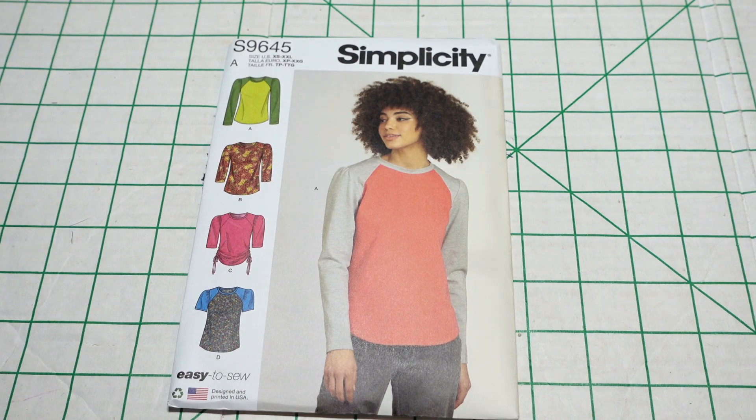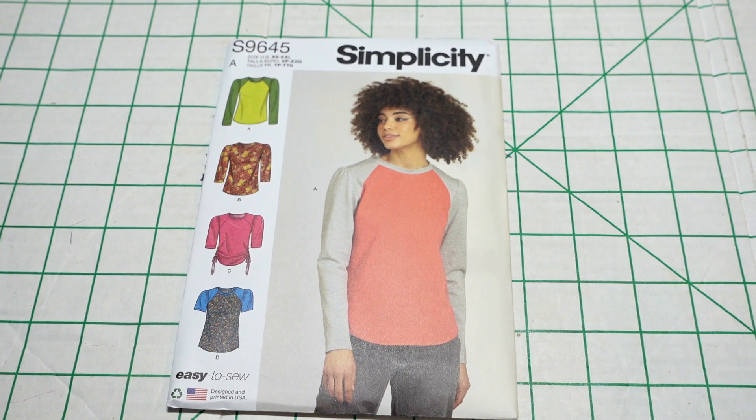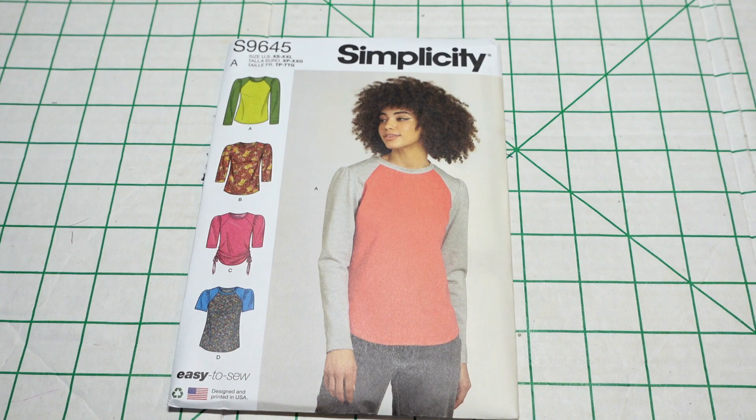Then I picked up Simplicity 9645. The pattern description is misses knit tops. What I like about this pattern is that it's a t-shirt pattern with raglan sleeves. I noticed when I participated in the sew t-shirt for summer challenge that Joey of Sew Joey put on this past summer that I didn't have many t-shirt patterns, so I wanted more options. All sizes are in this packaging, running from extra small through extra extra large. Views A and B are the same except for sleeve length. View C has ruching and drawstrings on the side, and view D has a shorter sleeve with gathering at the sleeve cap.